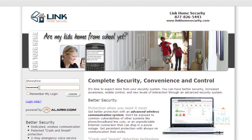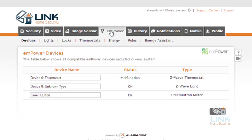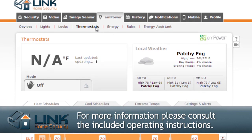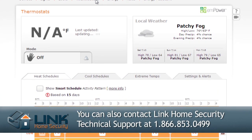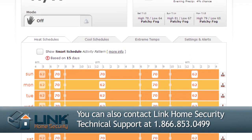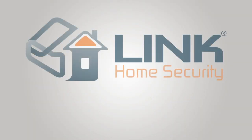Log in to your Alarm.com account from your computer. Go to the Empower tab and set up schedules for your newly automated thermostat. For more programming information, please refer to the unit's operating instructions. If you have any further questions, you can contact Link Home Security Technical Support at 1-866-853-0499.